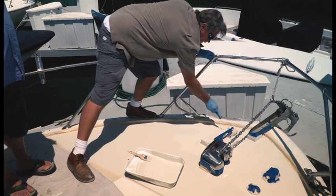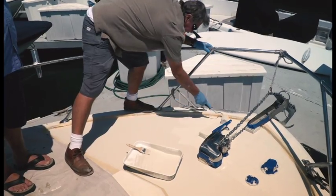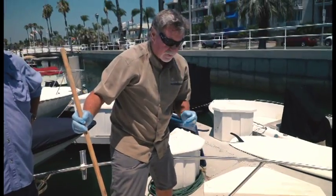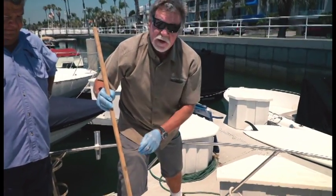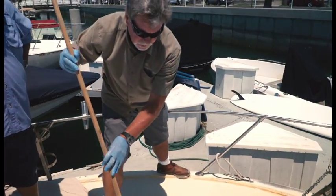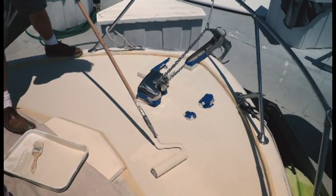You can see that it's starting to look much more uniform now that we've got the second coat on. Just like the first coat, we fill our roller up good with the material that we've mixed thoroughly, and we go ahead and roll it out with nice, even strokes.